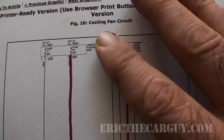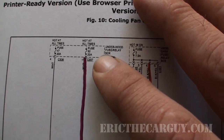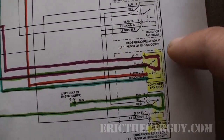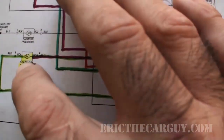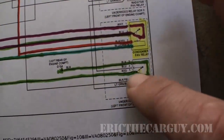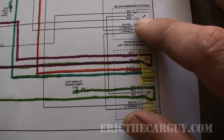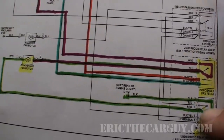On the high-amp side, up in the underhood fuse relay box, we have fuse 50 which is hot at all times — key on, key off, it doesn't matter. There's always going to be power here going to the condenser fan relay. When the relay is active and the circuit closes, power flows out to the condenser fan itself, and the ground side of the circuit grounds through the main radiator fan relay. Since the radiator fan works, we can reasonably assume that ground side is good.